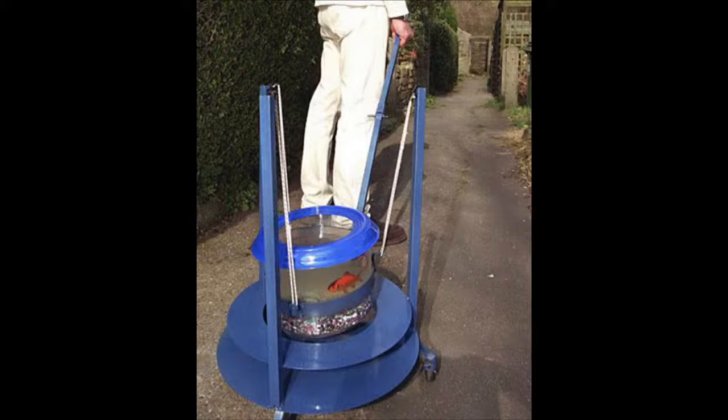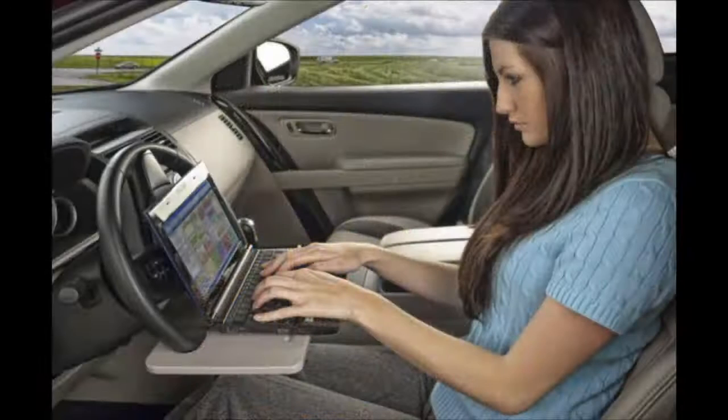Take your goldfish on a walk? Another picture — this one's kind of scary: a laptop holder for while you drive. Now I'd be tempted — how handy that would be — no hands on the wheel. I don't even know what's going on there. Useless invention.